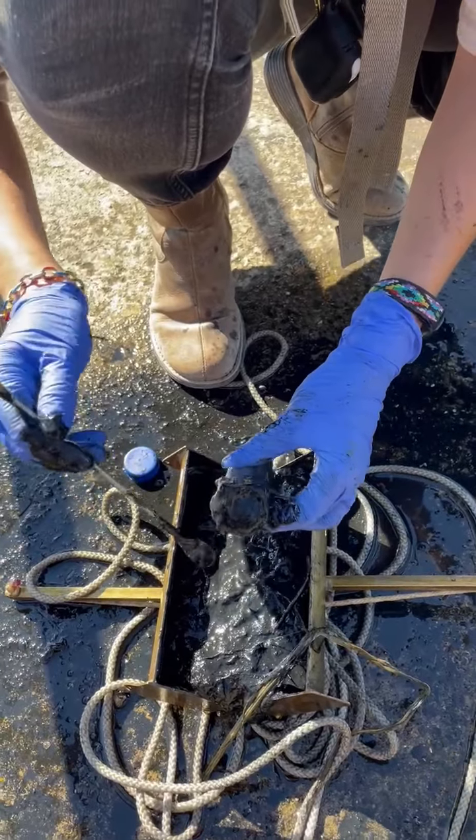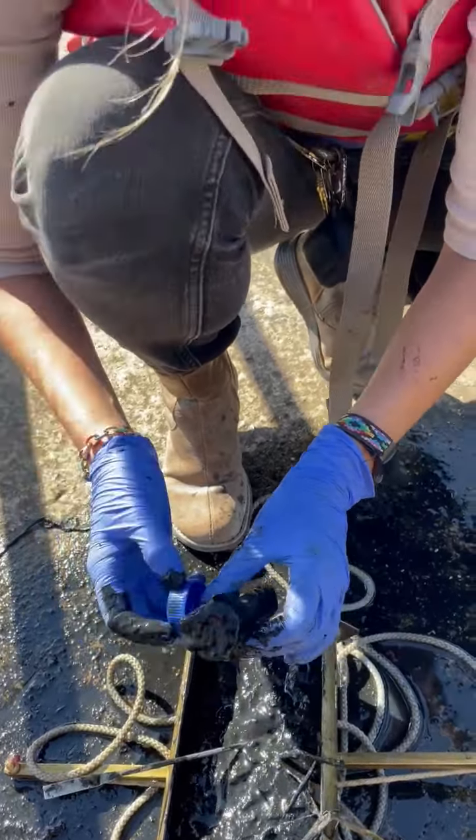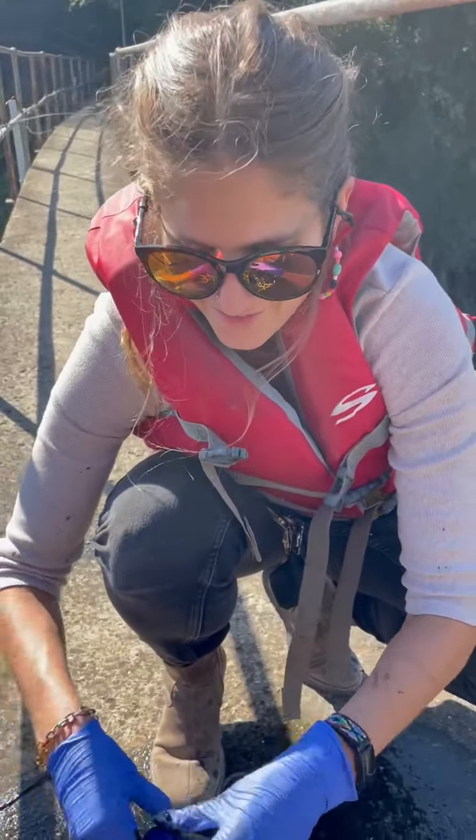Okay and we fill it up and then we are going to use this to do DNA extractions. How do you feel? Great. I feel really dirty.